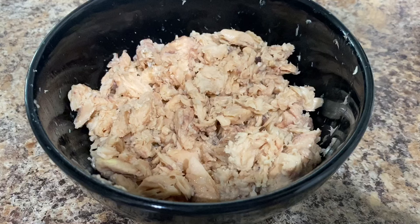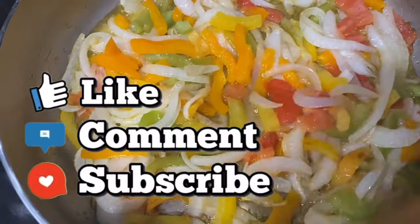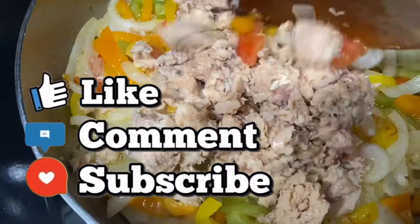Once that's all removed, this is how the pink salmon should be looking. I also went ahead and just minced it a little bit to have smaller pieces. Once the veggies are fully sautéed for about five to eight minutes, it's time to add the pink salmon in.